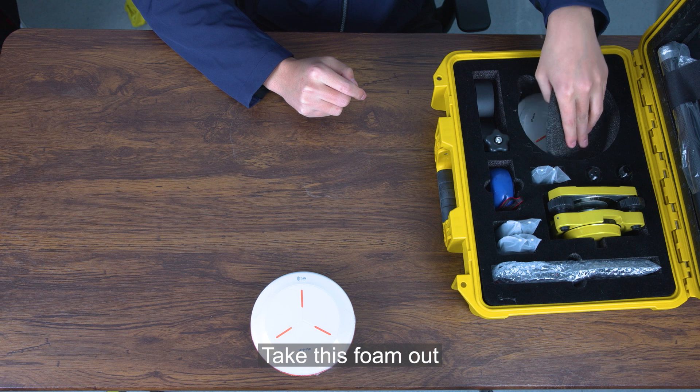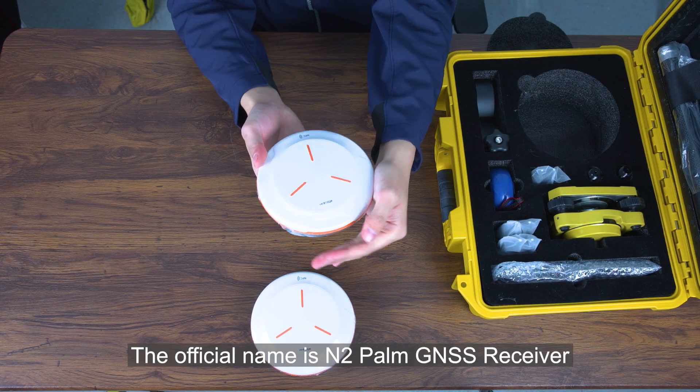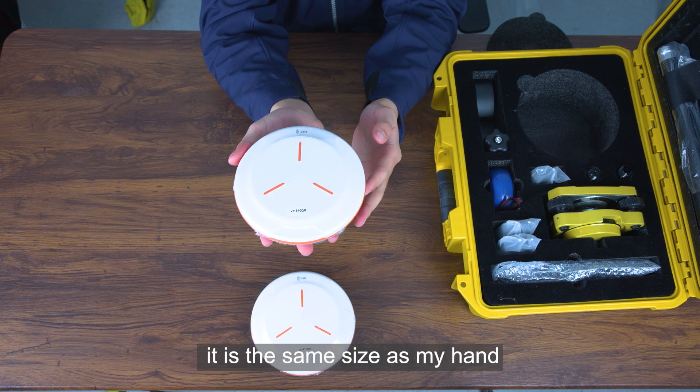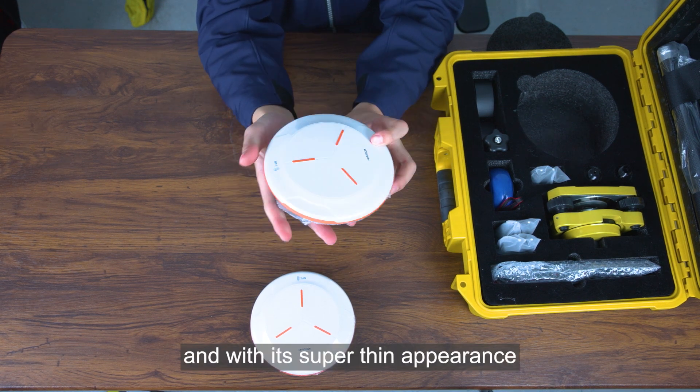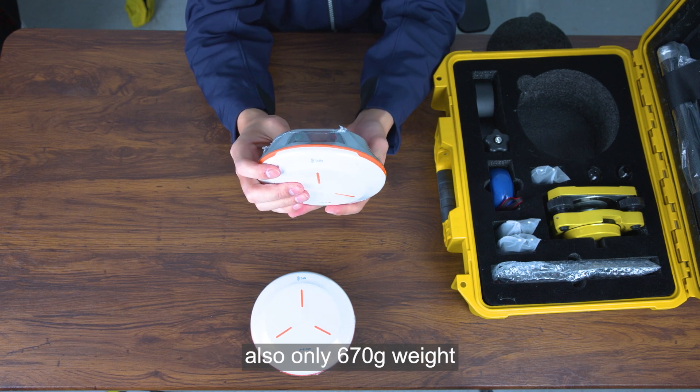Taking this one out, there is the other one as well. The official name is N2 Palm JS receiver. As we can see clearly, it is the same size as my hand, and with its super-thin appearance, it weighs only 670g.